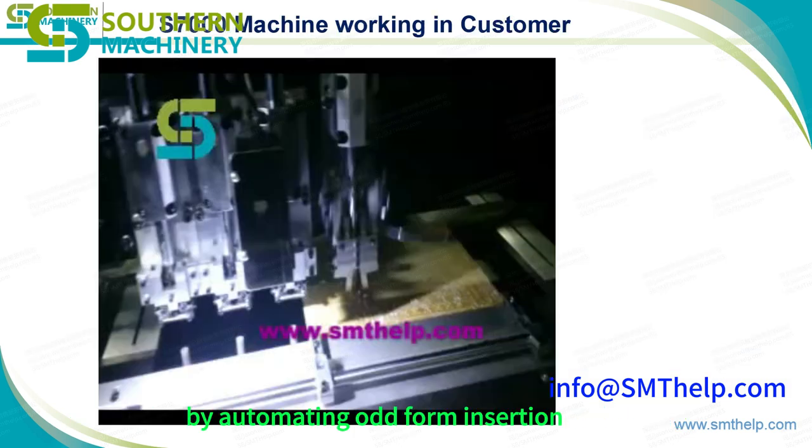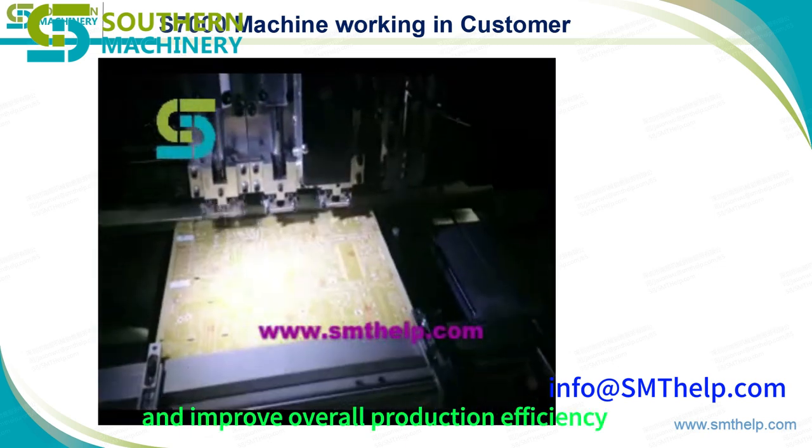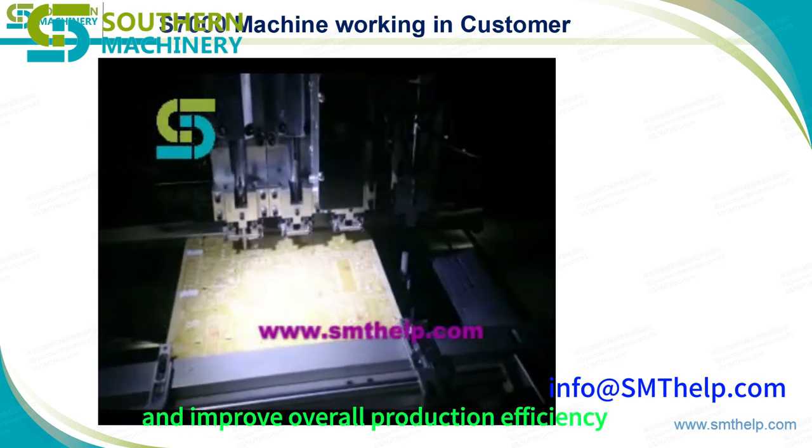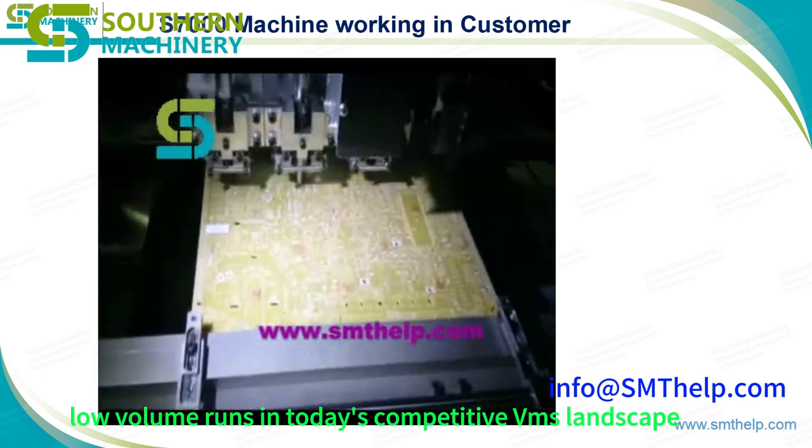By automating odd form insertions, you'll cut down on manual labor, lower operational costs, and improve overall production efficiency. Perfect for high-mix, low-volume runs in today's competitive EMS landscape.